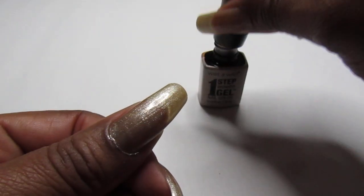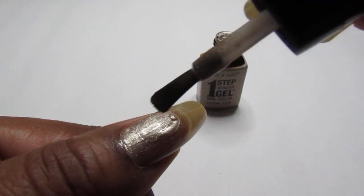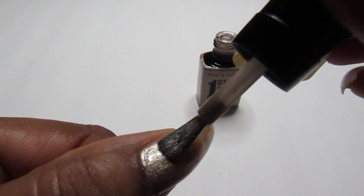So let's go ahead and apply another coat of this gorgeous jazzy polish.